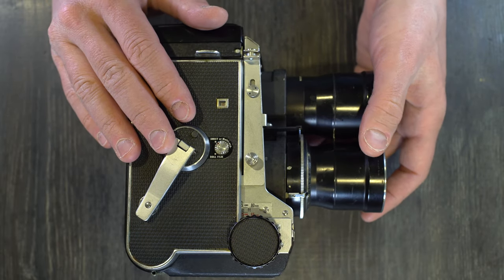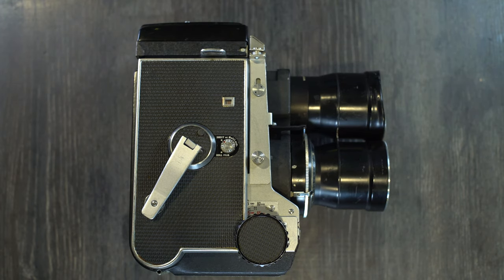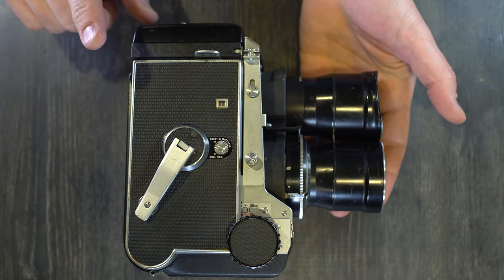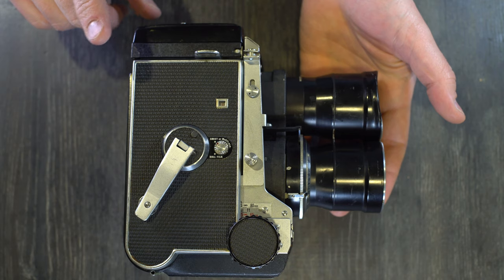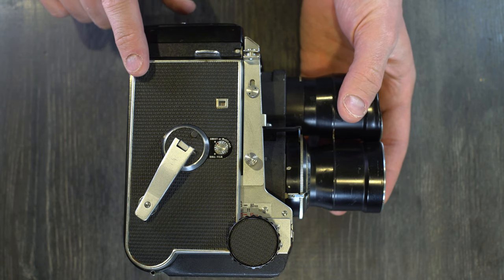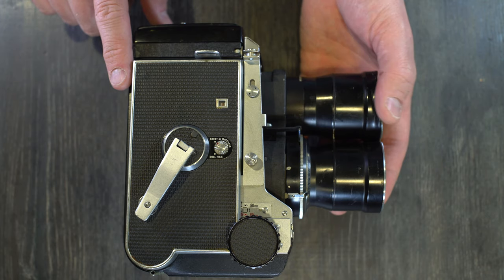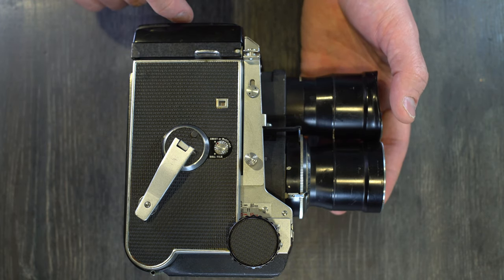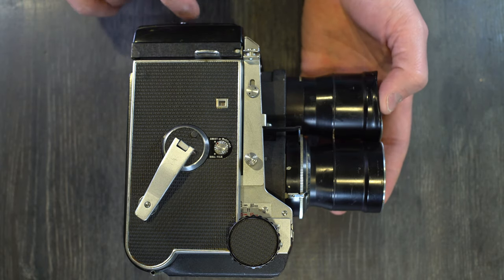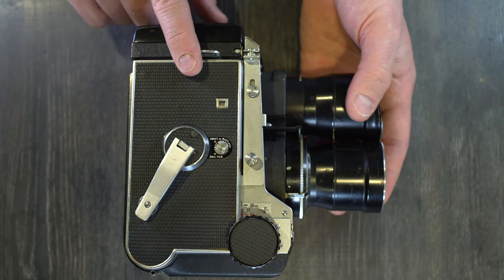The Mamiya C3 was made in Japan from 1962 until 1965. It was preceded by the Mamiya Flex C2, and was concurrent with Mamiya's 4B, Super Merit, Super Deluxe, the Nikorex F (which Mamiya made for Nikon), the Prismat CPH, Prismat CWP, and Mamiya press cameras. All of those except the press were 35mm cameras; the press was a 6x9. The C3 was followed by the Mamiya C33.